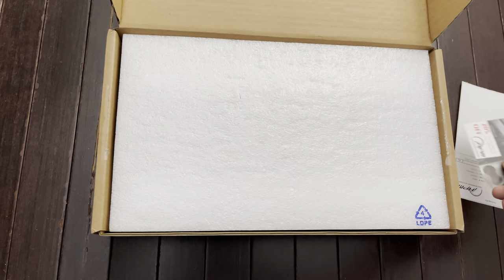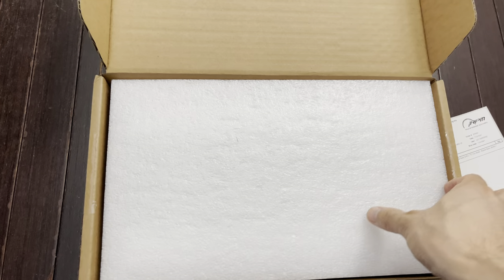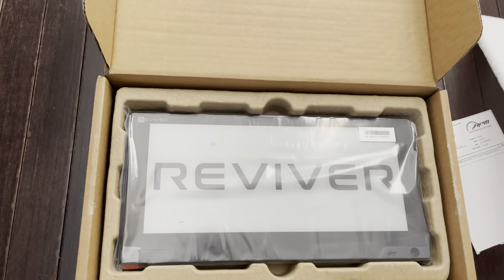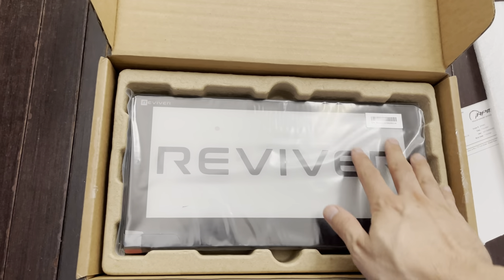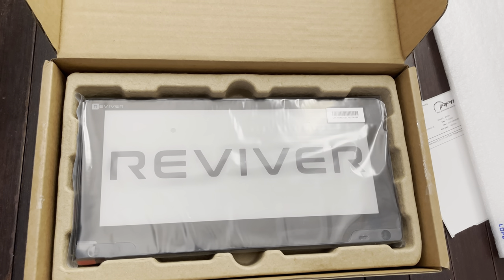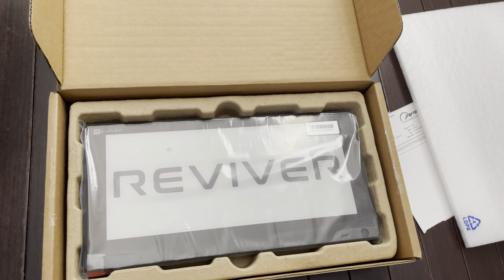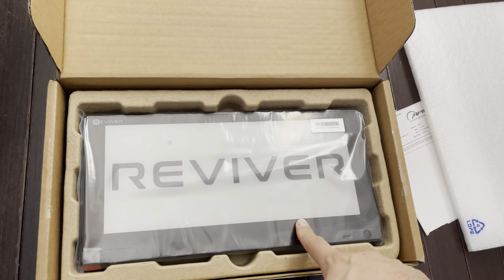I'll post a link where you can purchase this. Here's a return slip. So here's the plate itself, and it's definitely a clean look. I've seen this on a lot of Teslas.